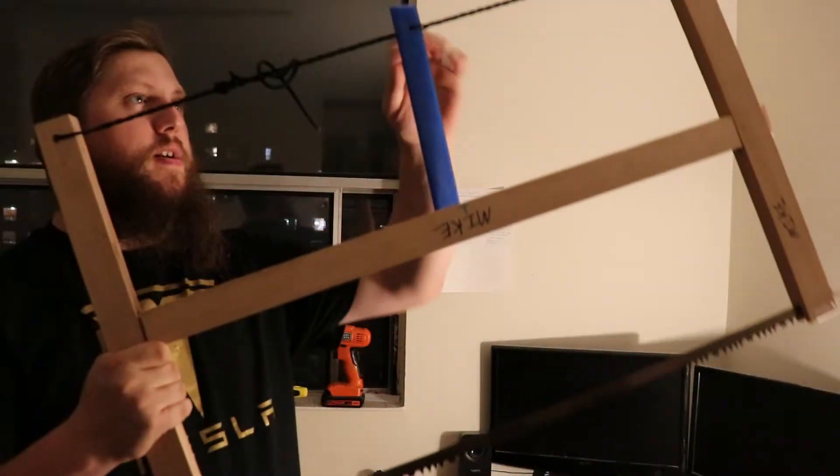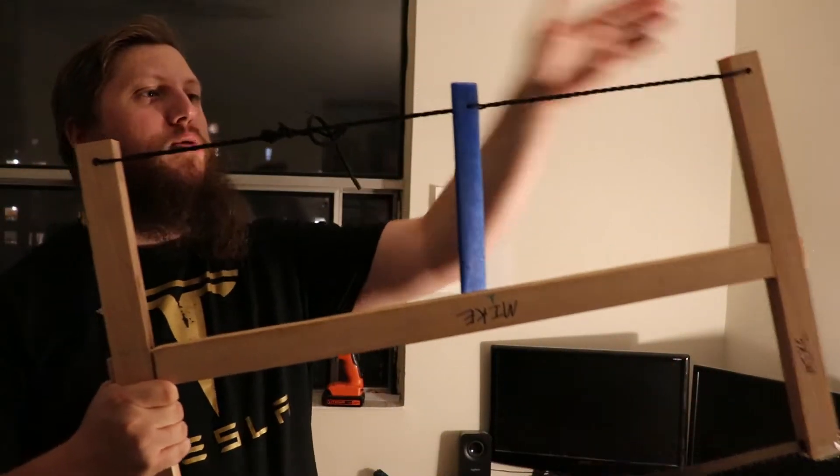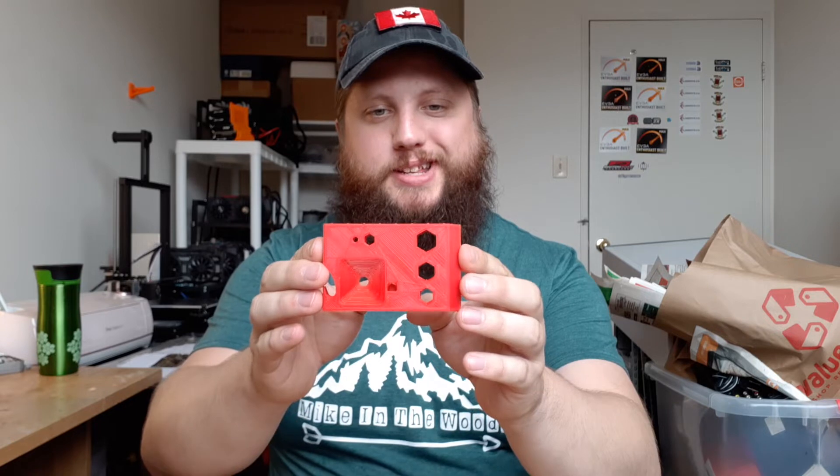Hey guys, Mike in the woods here. Got this sweet new shirt made by my fiancé. I haven't given you any cool 3D printed tools in a while, except for parts from my pack frame saw, so I figured it was time to design something new and useful, and this is what I came up with.